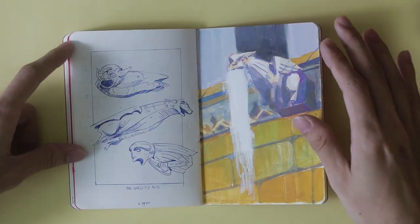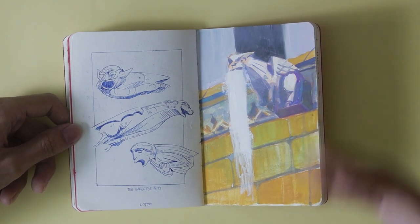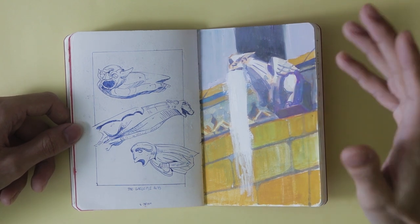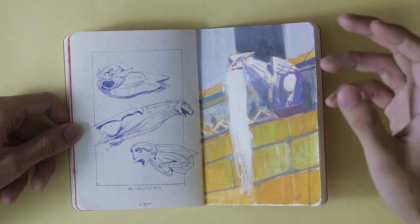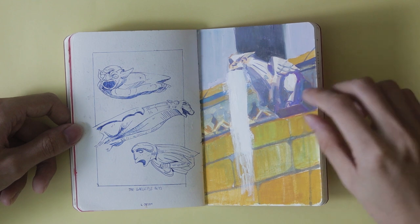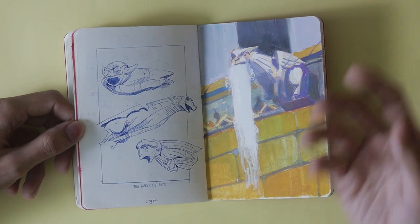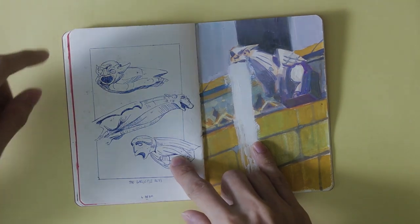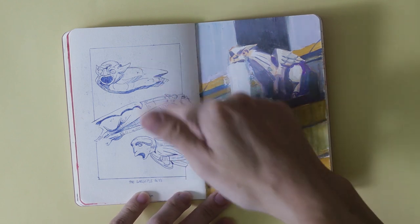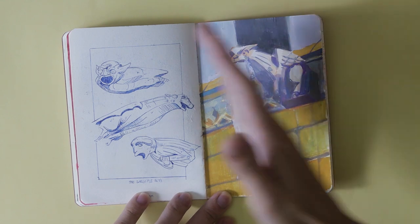More studies. Studies are really easy to just do — if you don't know what to draw, find something you're interested in and just study it, copy it, and use reference to understand how to do stuff. This is gargoyles. At the time I just wanted to draw gargoyles and understand how they looked and how to draw them. I did some studies in ballpoint pen and then some painting because I wanted a full-page gouache painting at some point in this sketchbook.